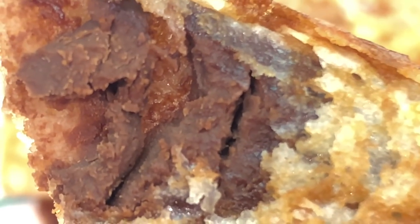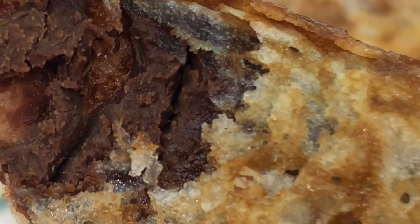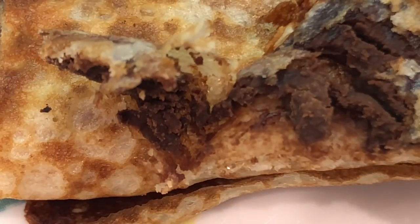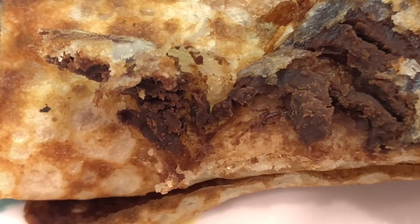This is the chocolate — it's not totally melted, and it's perfect. Crispy and crunchy.